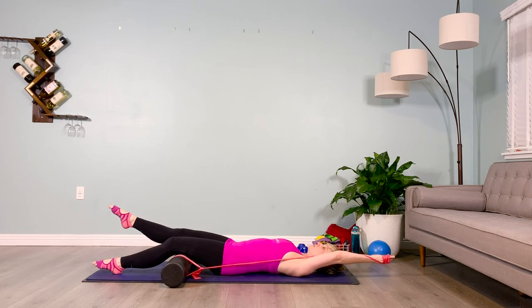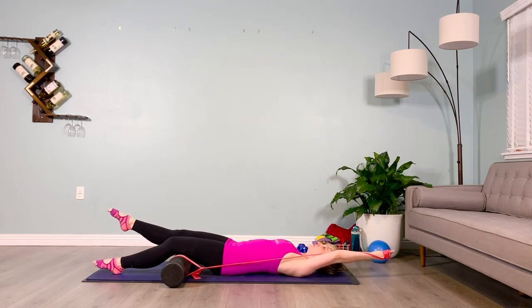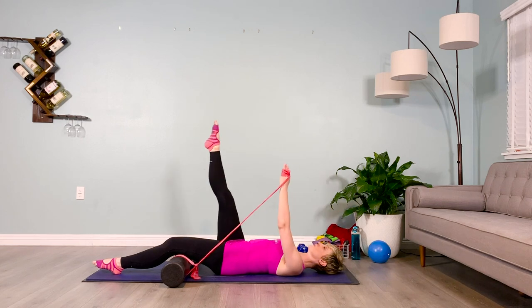We're going to lower the limbs at the same time. That leg is going to hover from the floor. The other leg should be pushing down into the roller to keep it from moving, engaging the hamstring. Inhale overhead, hold it here. Exhale one, and inhale everything back up into the air.